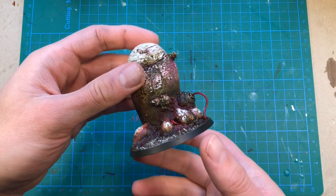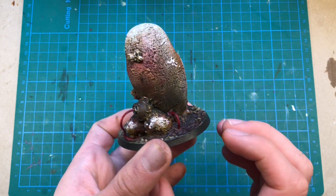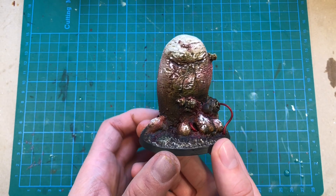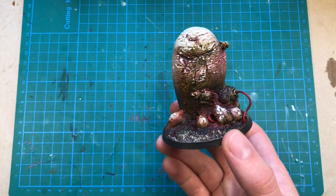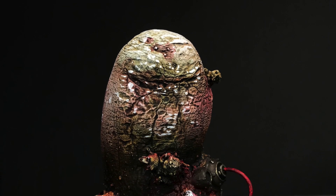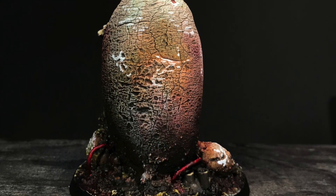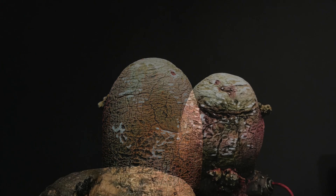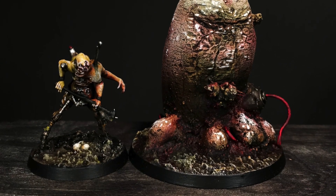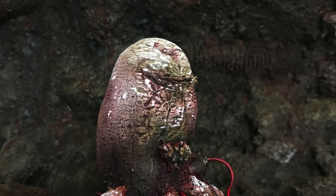With a few more washes and highlights, I finished painting this potato. I also added a little bit of red and purple here and there to break it up, as it was very green and kind of blended in with the base. But now I think it looks good, and I think it's very fitting with my Dark Mechanicum miniatures. I hope you enjoyed watching the process in this video - if you did, please like and subscribe to my channel. You can find me on Instagram and Facebook, which I will link below. If you would like to support this channel, please feel free to visit my Etsy store and Patreon. That's it for this time - I will see you all in the next episode. Goodbye.